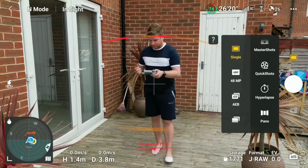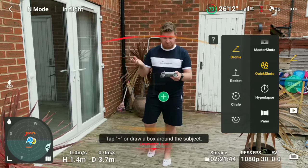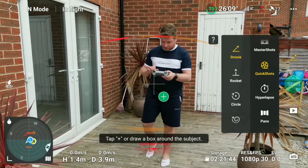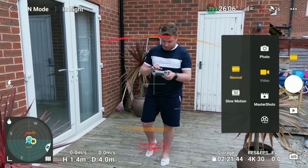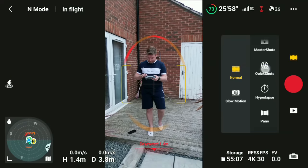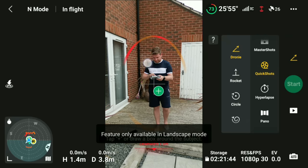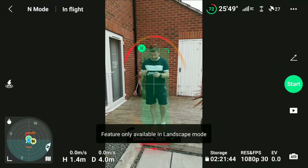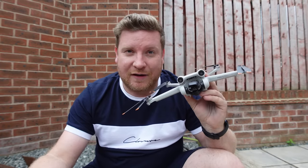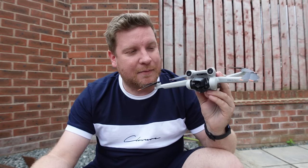There is one little bug I've noticed: if the aircraft is already in Quick Shot mode and in flight, there's no way to switch it into portrait mode from landscape. You have to jump back out of Quick Shots into photo or video mode, manually press the button for portrait mode, then re-enter the Quick Shot menu. Even though it says Quick Shot isn't available in vertical mode, it does actually work — you can see it has picked me up as a target.